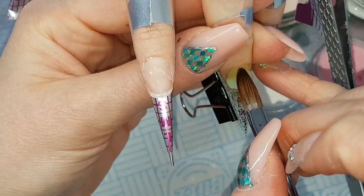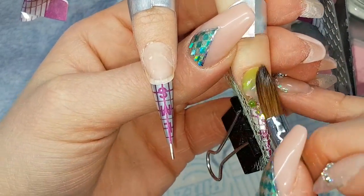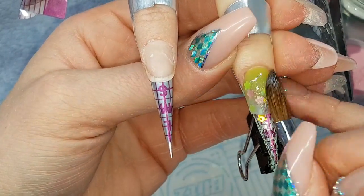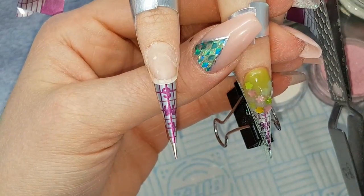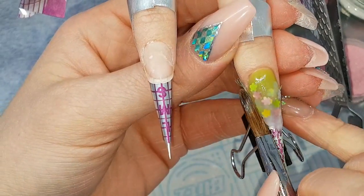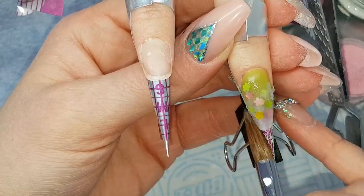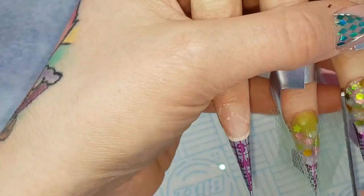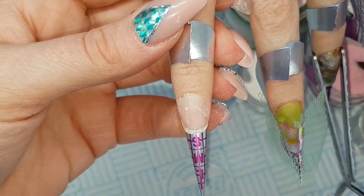Then capping that entire nail in Crystal Glass from the cuticle area. Moving that pinching tool along, pinching that second nail before then going on to starting the fourth. Once again starting with a clear base.